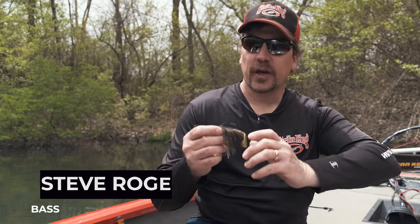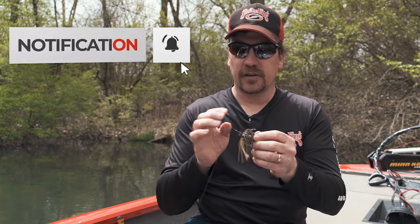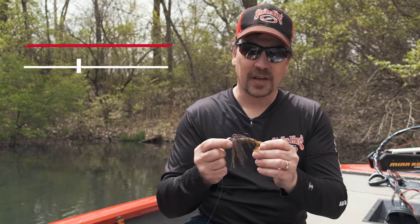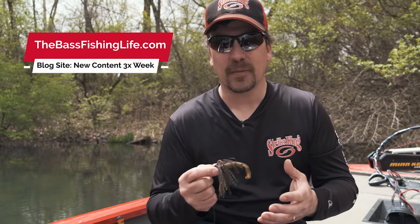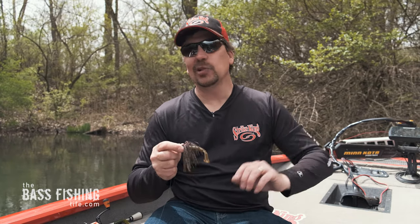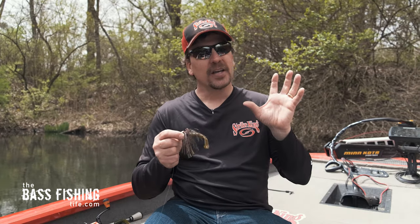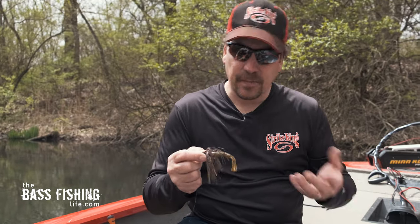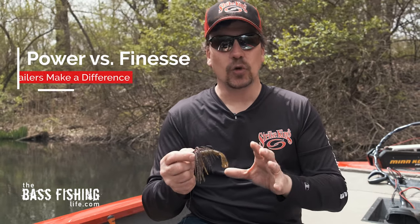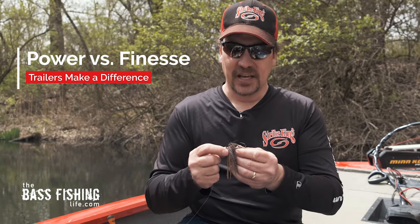Swim jigs are so incredibly popular, and there are literally tens of thousands of videos on swim jigs. I've done quite a few myself, but what I wanted to talk about today is how versatile this bait is, because it can be looked at as a more aggressive, power type of bait, and you can also look at it as a finesse bait. It all has to do with the trailers that we decide to put on them.